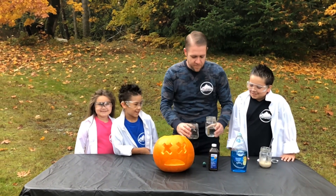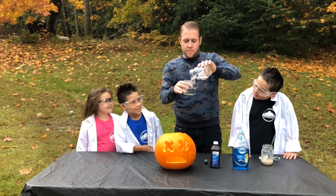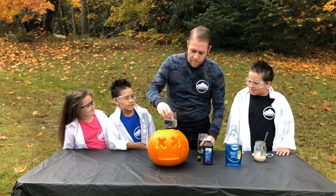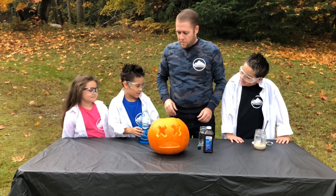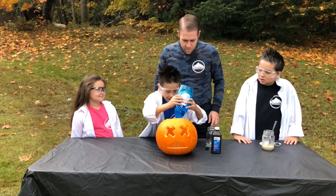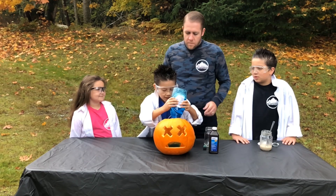First we carved a pumpkin to make it look like it was going to be sick. Next we measured out one cup of hydrogen peroxide and poured it into a container and carefully placed it into our pumpkin. We then added two to three tablespoons of dish soap and a few drops of food coloring. We chose green to help it look extra gross.